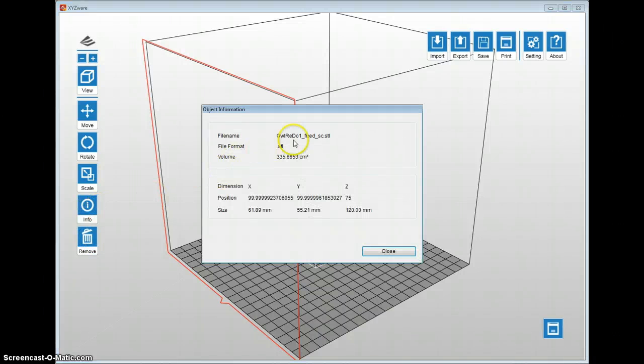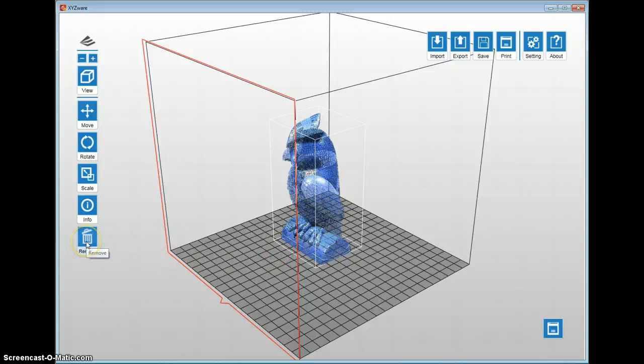There's an Info button — this is nice if you need to know the volume or quick reference dimensions of the model. It shows your XYZ dimensions so you can calculate a scaling factor, for example to fit it inside a box for a gift. There's also a Remove button that will delete the object from the scene.